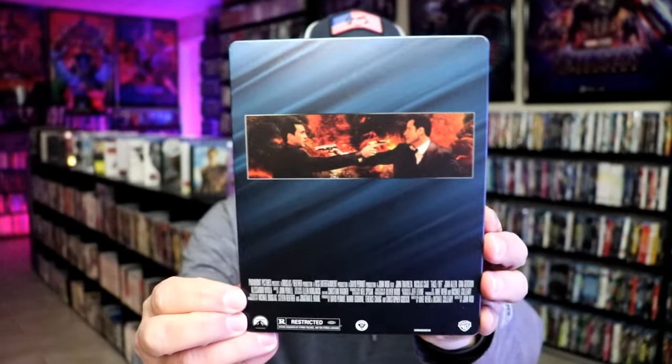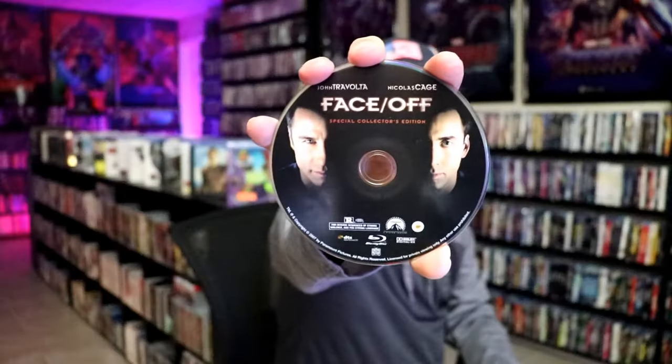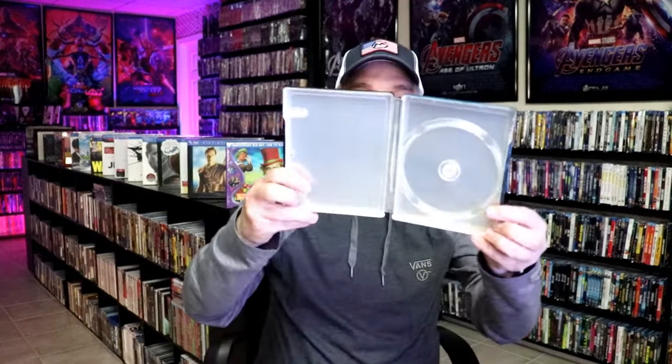And then here's the back. We open it up. We have our front and back together. On the inside, it does come with just the one disc. We have our Blu-ray disc with the disc guard. And unfortunately, we do not have any inside artwork.